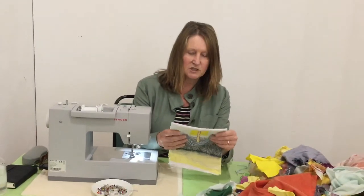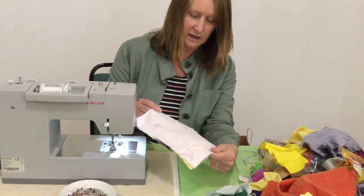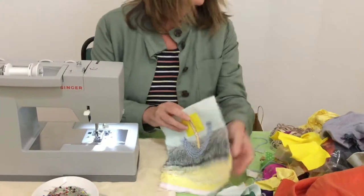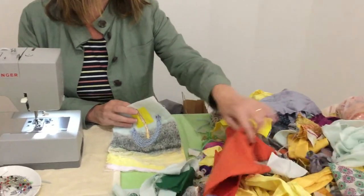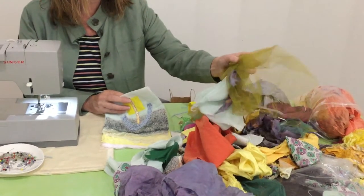We started off the session this morning with a piece of lining — a cotton lining folded in half so it's a double thickness — and then just a selection of fabrics and felted pieces, some netting made from old wedding dresses.